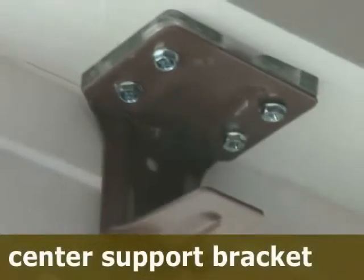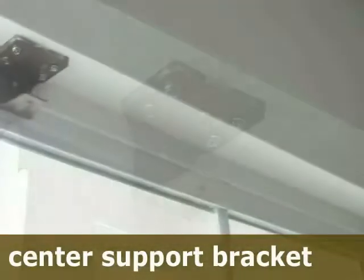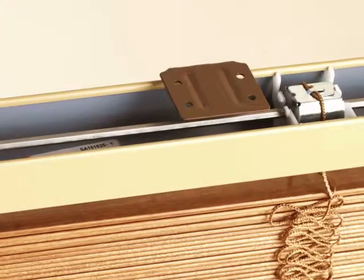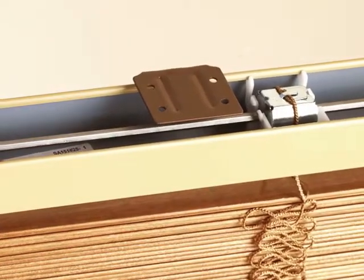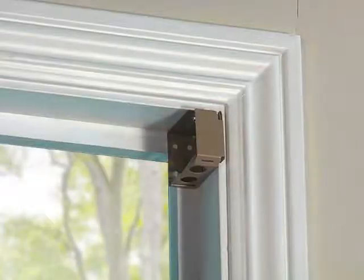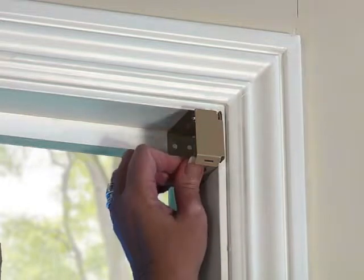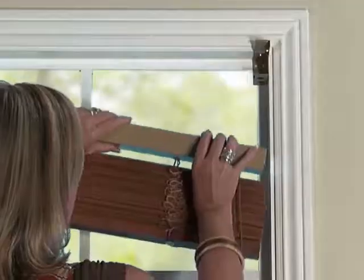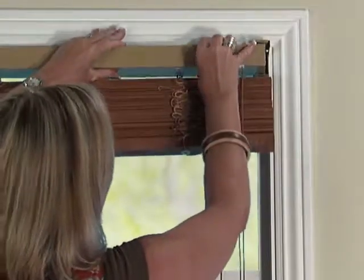Large blinds may require a center support bracket. Center support brackets should be spaced evenly along the width of the blind, aligned with the tops and backs of the end brackets. If needed, center support brackets can be attached to the extension brackets like this. Make sure the brackets are positioned so they do not interfere with the operation of the blind. Open the bracket door latches by pushing up on the bottom of the bracket while lifting the bracket door up. Then slide the headrail into the mounting brackets.